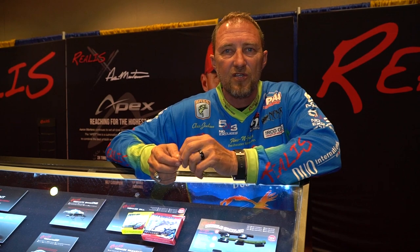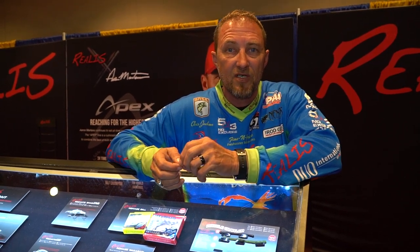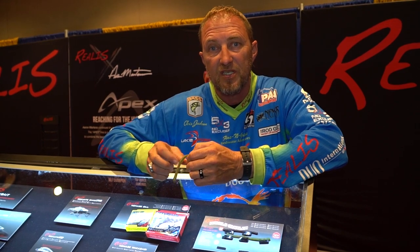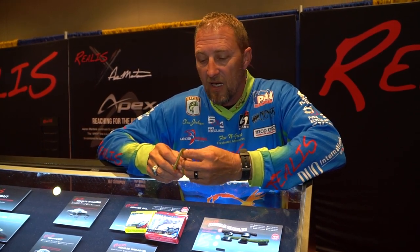Hey, professional angler and guide Chris Jackson here at the Duo Realist booth, the 2020 Bassmaster Classic. We came out with some new stuff — baits from Japan that we've moved to the United States just this year, just came out. Nobody has them yet, but they're coming and they're on their way.